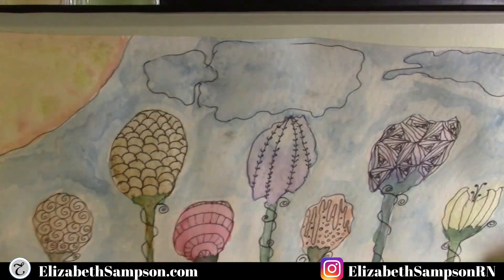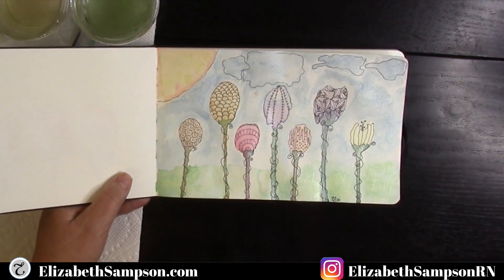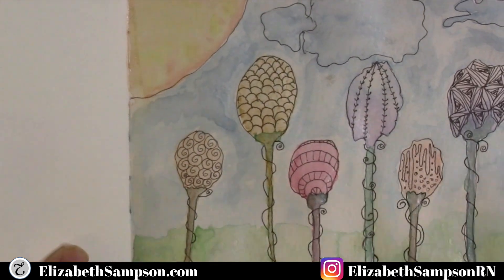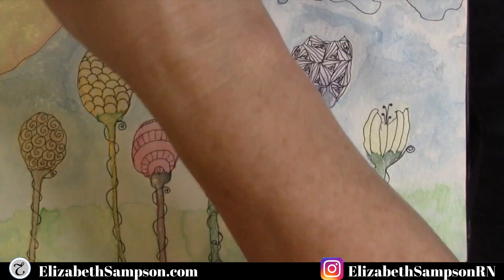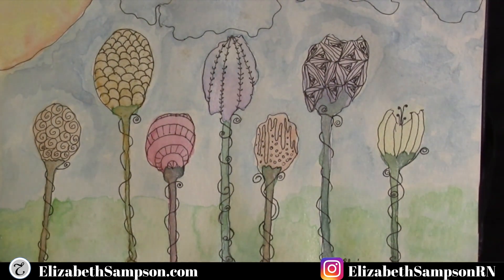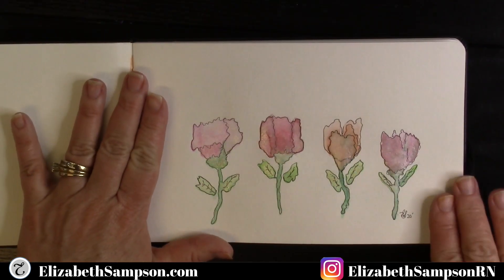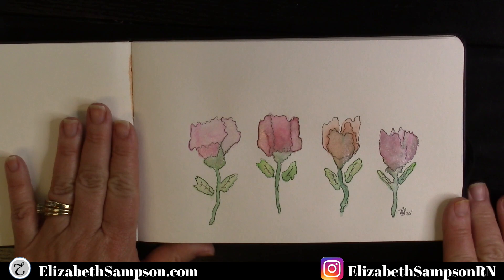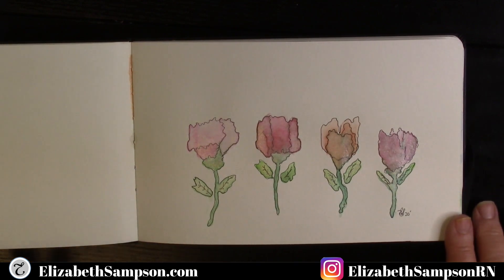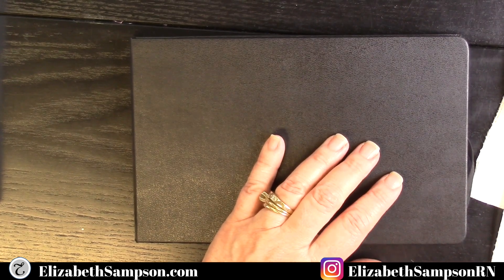Here are my seven completed watercolor flowers. If you like them, please subscribe to the channel and give it a thumbs up. Check out last week's watercolor flowers video as well. Thanks guys for checking out this video.